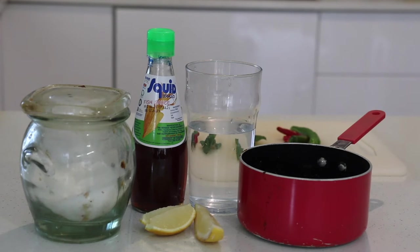These are the ingredients for my nook chum dressing and I'm going to have lemon in mine. I need 160 grams of sugar, 180 ml of water, 80 ml of white vinegar, 200 ml of fish sauce, and the juice of a lime or lemon. In this case I'm using a lemon.